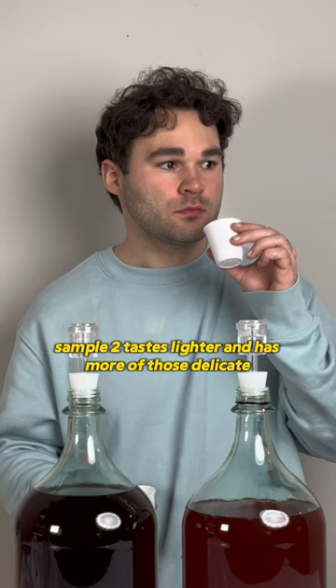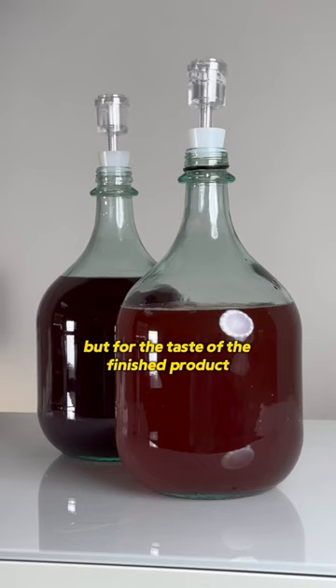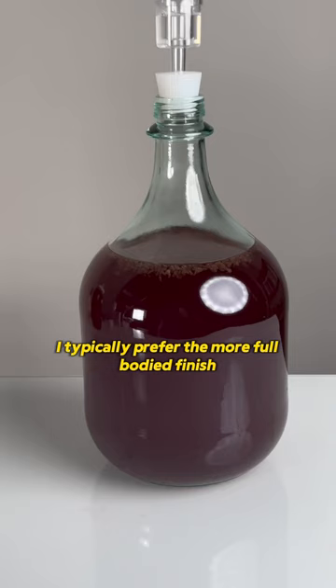Overall, in terms of what's easier, they're about the same in terms of the amount of work that goes into it, but for the taste of the finished product, they are quite different. I typically prefer the more full-bodied finish like the first one.